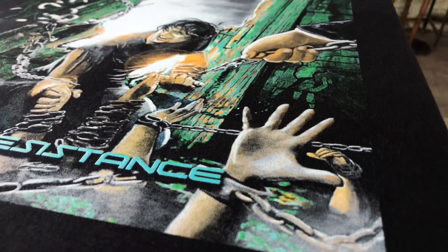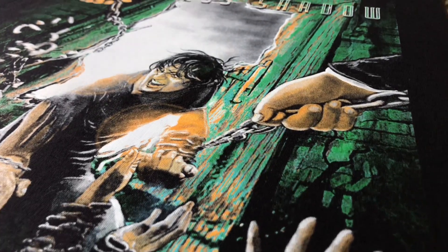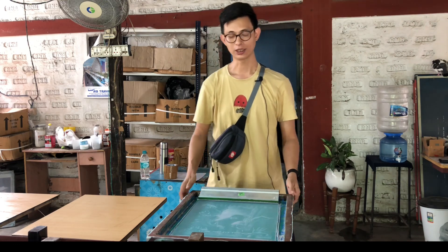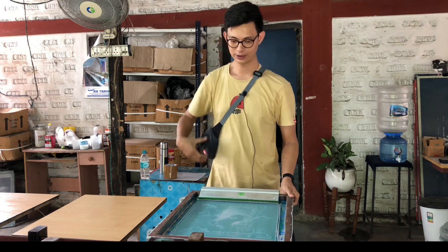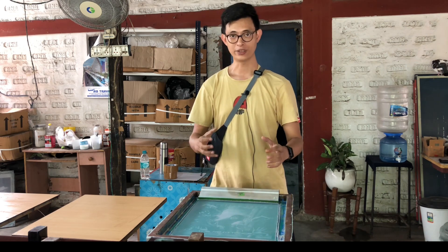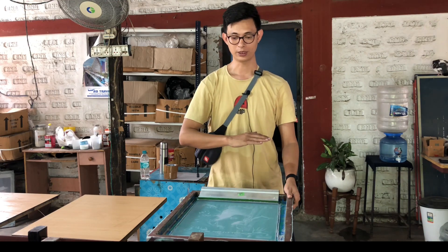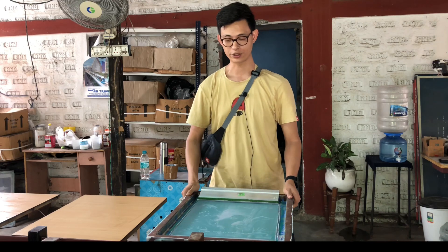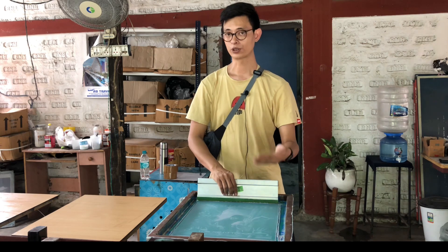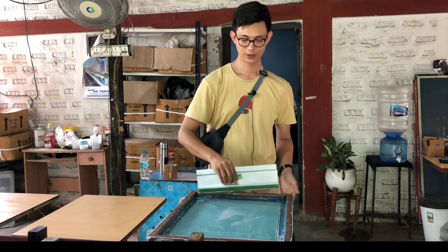Right now I'm trying to print the first base, which is the gray color. This is slightly an advanced level screen printing because it has a lot of details in it, and that is why we want to start with the gray base first. We have already test printed all our frames and now we're ready to do production.